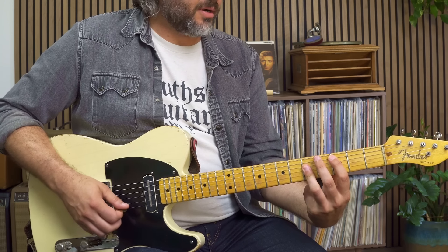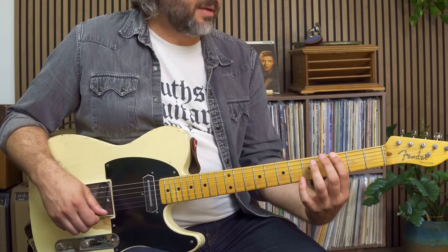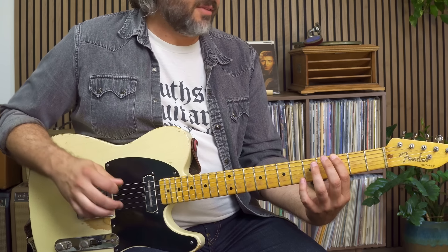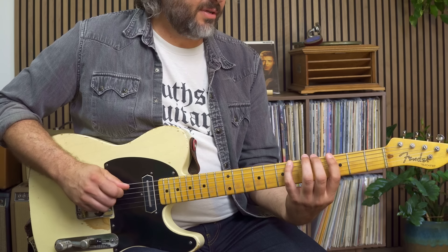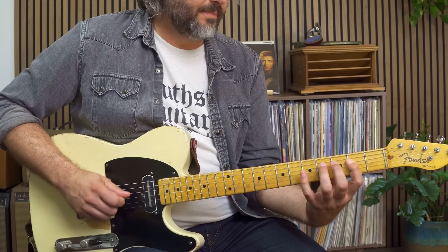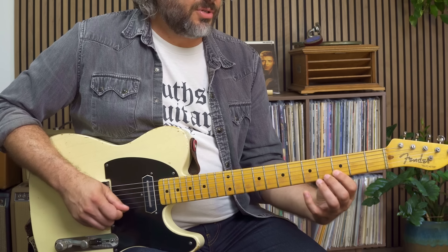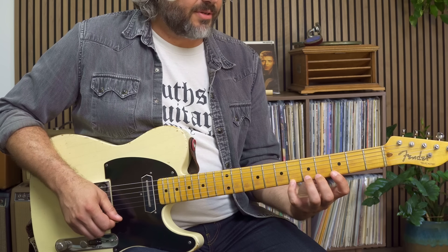Over the four chord, the C chord, starting on the five, using the C major pentatonic as my template and just adding in the flat three and the flat seven. So: five, six, flat seven, root, two, flat three on its way to the three, five, six, flat seven, root, two, flat three, three, five, six, flat seven.